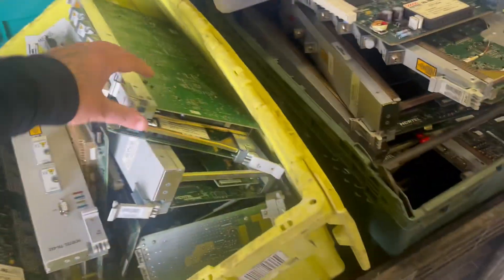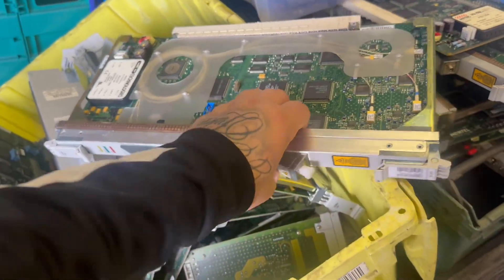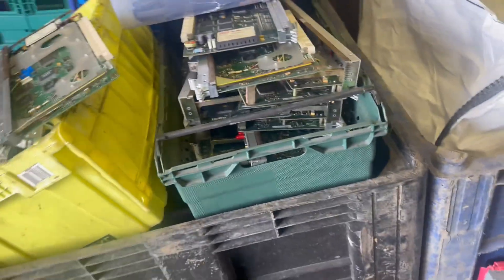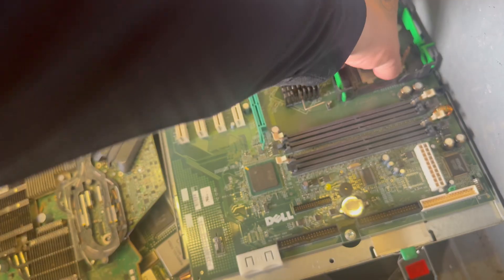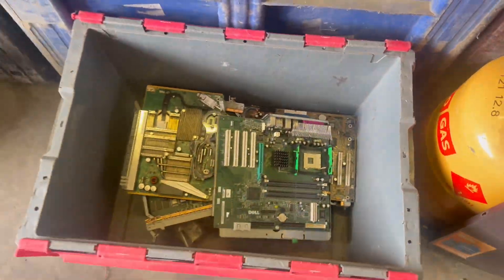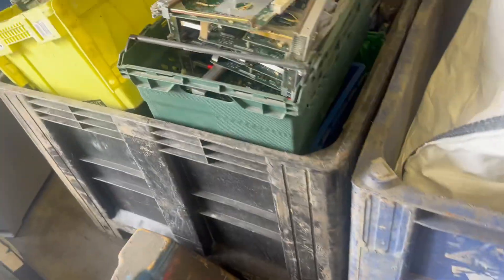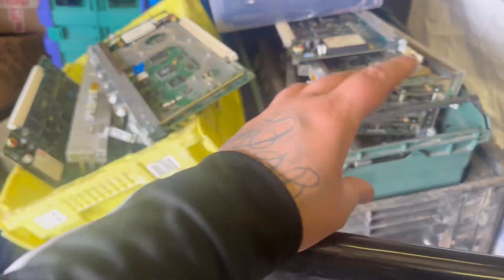We've had these boards through — one, two, three boxes of these. What we've got to do is clean these up. As you can see they've still got the metal trim and plastic trim and bits of plastic on them. We'll be removing them before they go into our graded bags. When we sell our boards, all our boards are completely clean — refinement has to do absolutely nothing with them.